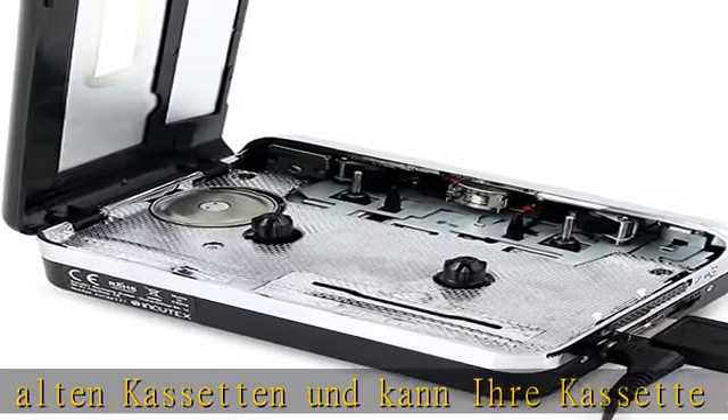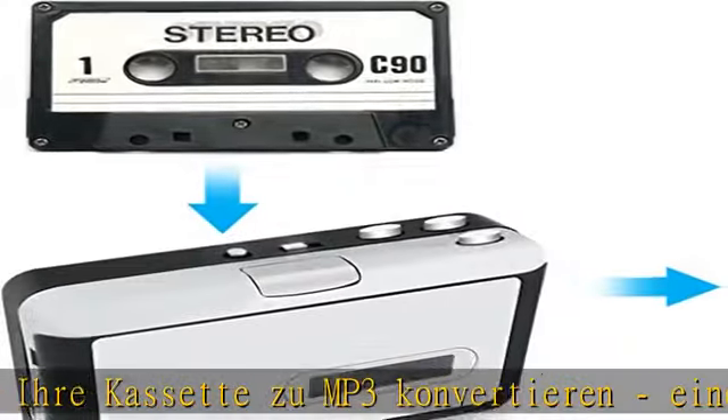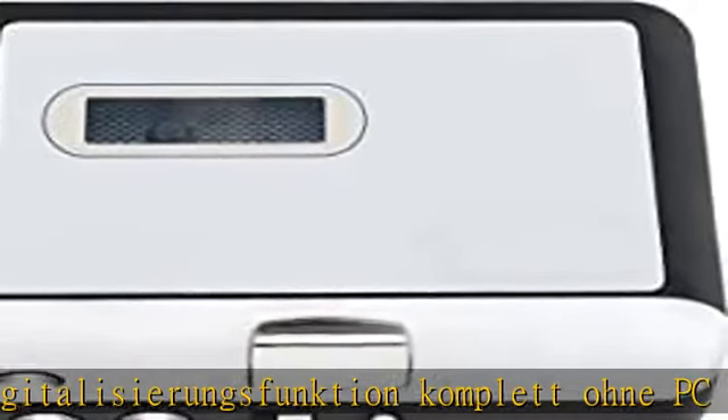Mit dem MP3-Converter können Sie Ihre Kassetten aufnehmen und in MP3 umwandeln, ganz ohne PC. Das Gerät konvertiert Ihre Kassette direkt auf ein USB-Speichermedium – MP3-Dateien, die Sie auf einem PC speichern und abspielen können.